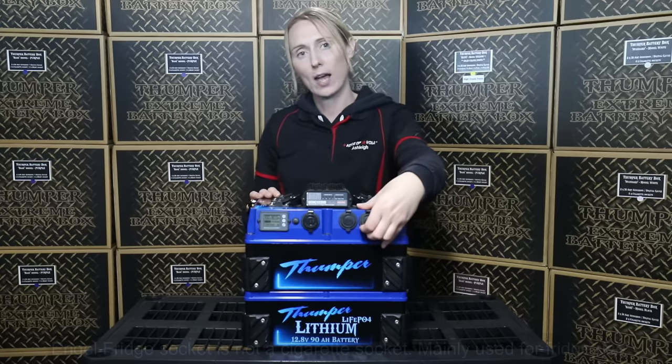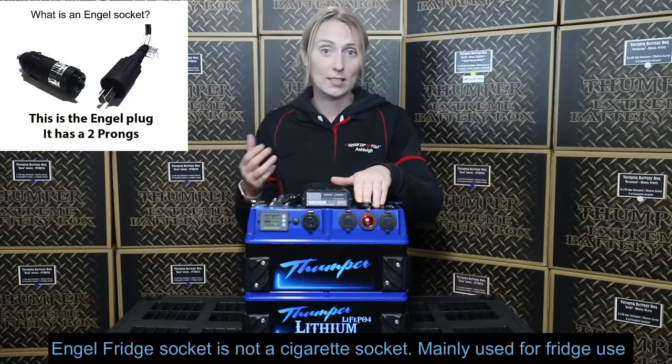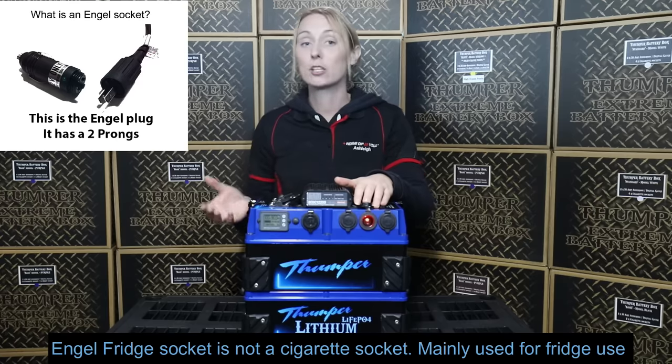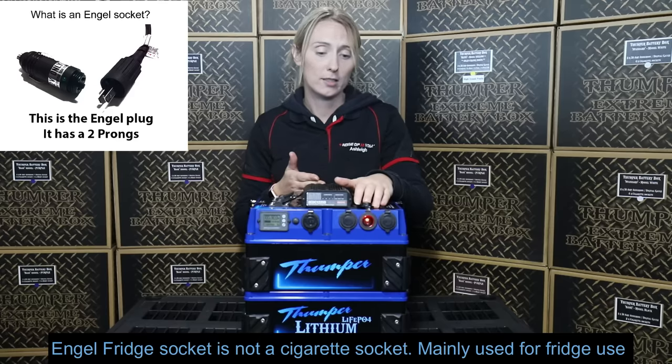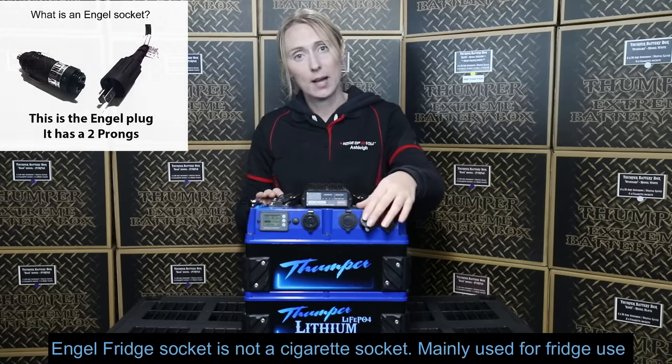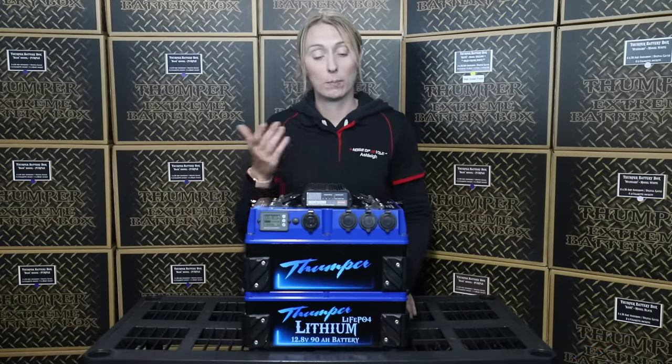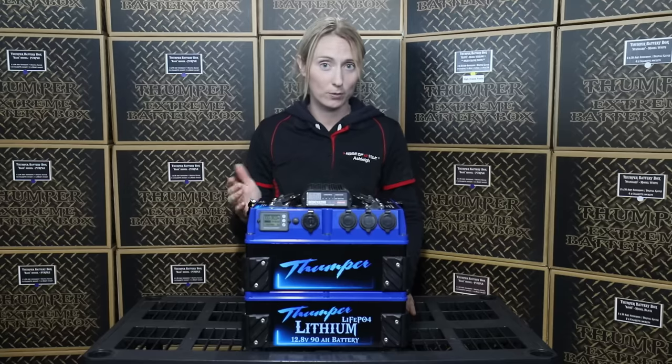Next we have the unique two-prong socket labelled as an Engle. Yes, it's labelled as an Engle fridge socket, but it's not just unique to Engle fridges. A lot of other fridges on the market these days will use the Engle plug. You can purchase that socket with the plug on its own and adapt any of your appliances over to use that Engle fridge plug if you'd like to. It's rated to around about 15 amps at 12 volt.